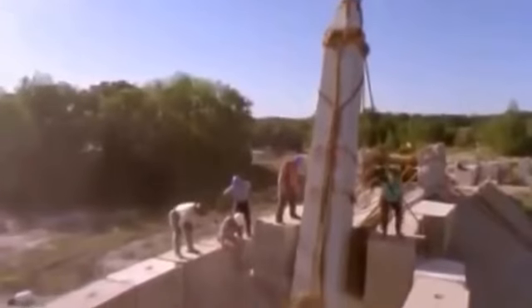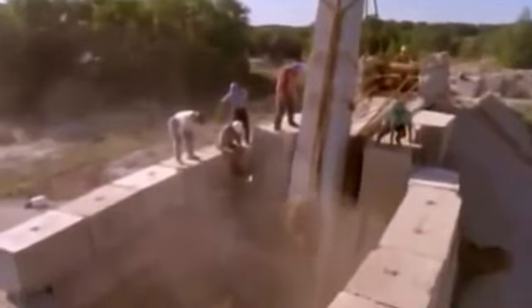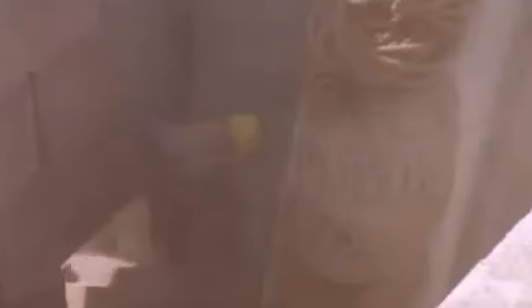Tension mounts as the stone approaches the critical angle of 75 degrees. With the obelisk nearing the back of the sand pit, Rick can't resist the temptation to jump in and dig for himself.